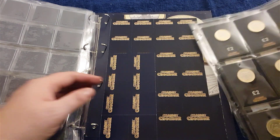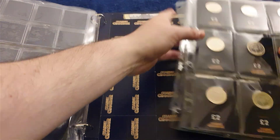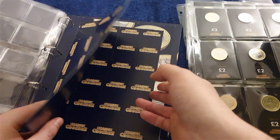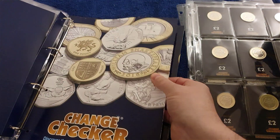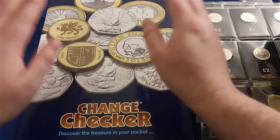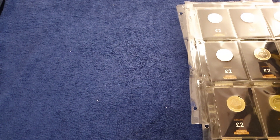Let's focus on getting this book made up — this new album. What's at the back here? Oh, it's just more change checker insert card bits. I'll leave this album as is for circulated coins — put that to the side. That one's done. That was nice and easy.